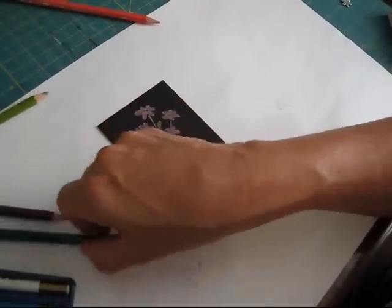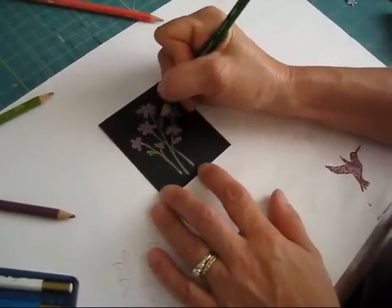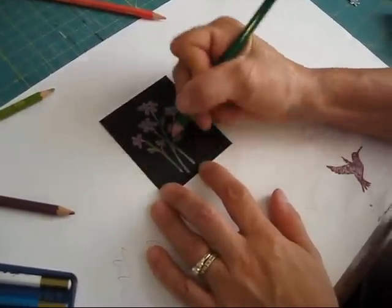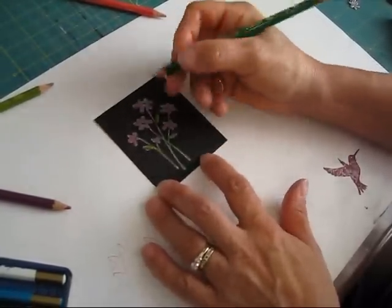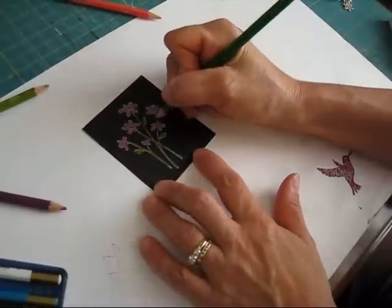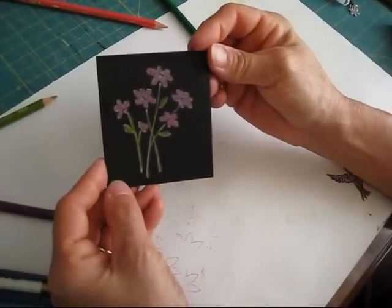I already did my leaves in green. I'm going to come with the darker one and just highlight it on the side. I'm going to do the same with my stem — I put my stem kind of brownish, and my daughter said 'Mom, it has to be green.' I said 'Don't worry, by the time I'm done they're going to be kind of greenish.' Okay, so that would be just Black Magic right here.